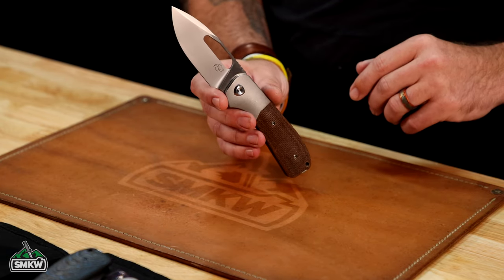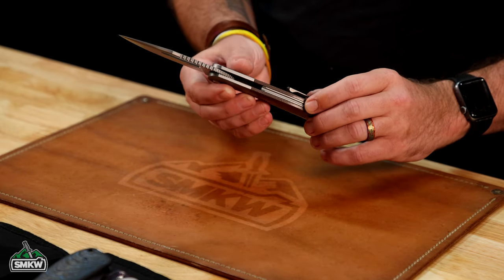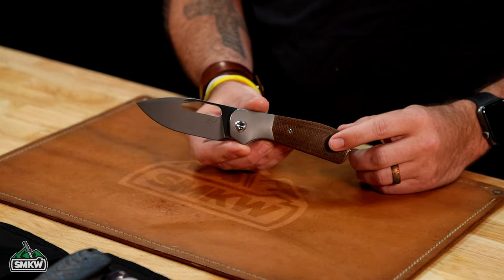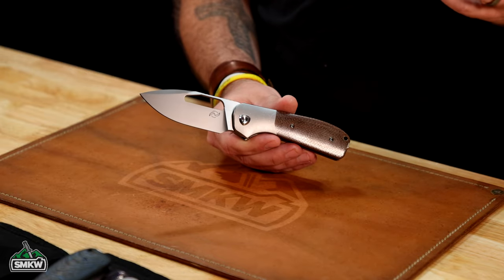We've got five different handle materials right here. This one is coming in with titanium on the backspacer, on the pocket clip, and on the bolsters. This is a liner lock, and this one's got the brown burlap micarta on the handle, satin finish on the blade. That one is coming in at just $425.